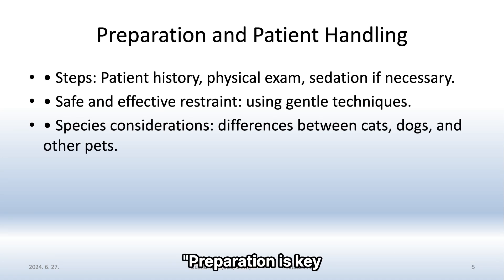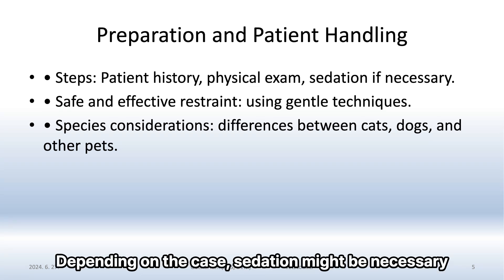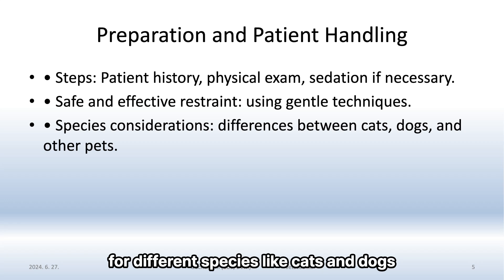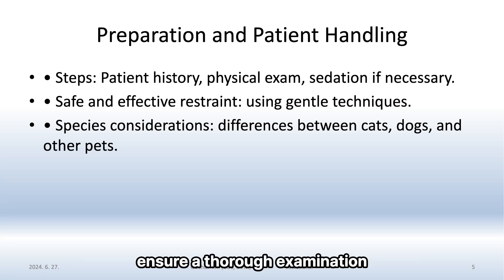Preparation is key. Start with the patient's history and a physical exam. Depending on the case, sedation might be necessary. Safe and effective restraint techniques are crucial, especially for different species like cats and dogs. Gentle handling will help minimize stress and ensure a thorough examination.